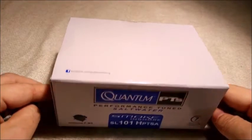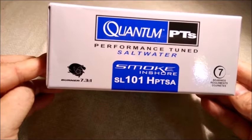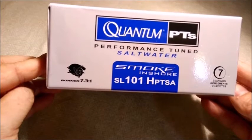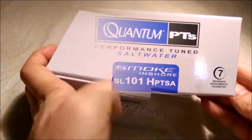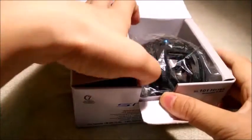Hey everyone, today we're going to take a quick look at the Quantum Smoke Inshore BeyCaster SL101 HPTSA. Inside the box we have the BeyCaster reel and the diagram.